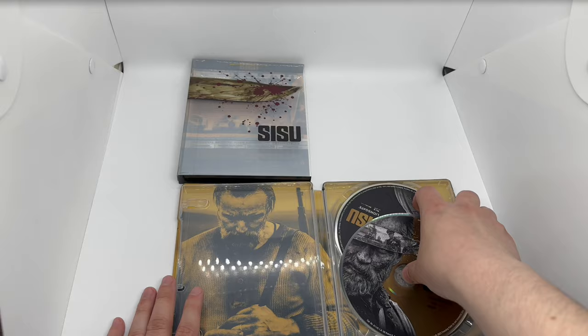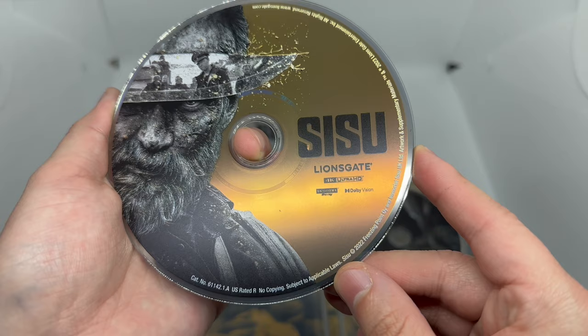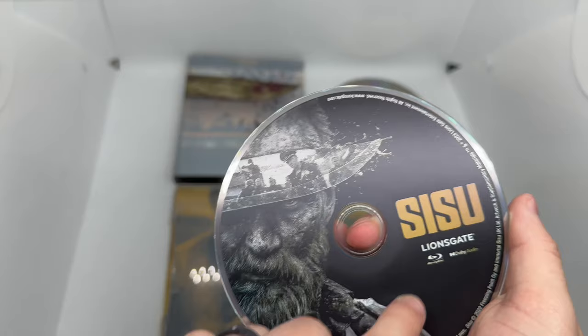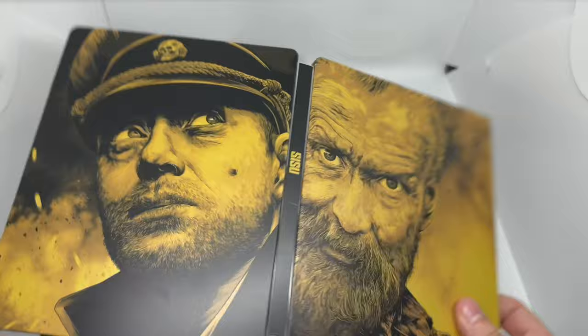Moving the digital copy out of the way, we have artwork on the 4K disc. So it's supposed to look like that — I wonder if I had an error one. I do like the artwork and that gold shine. This does support Dolby Vision. The Blu-ray has different artwork — same concept, just different color, a little lazy. Inside artwork looks great, and there's the steelbook logo right there to make sure it's official.